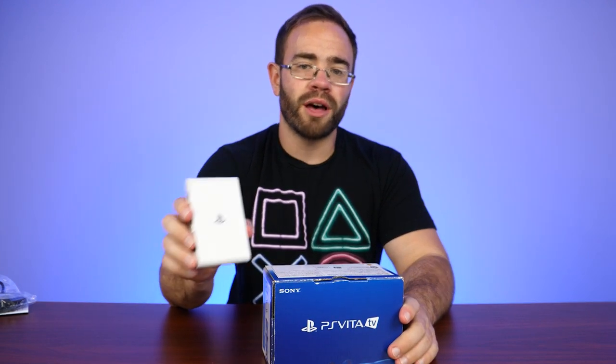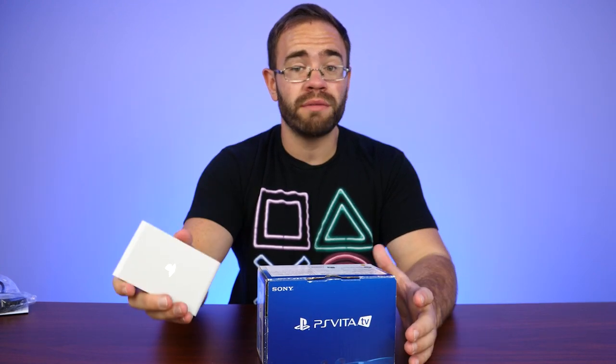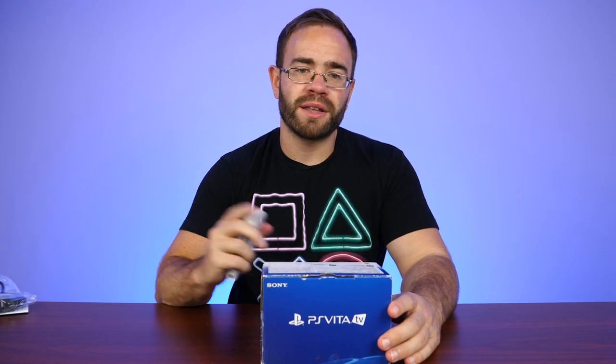Let me know what you guys thought about the PlayStation TV. Do you already have one? Were you planning to get one for a collection or maybe looking to hack it? Because once you hack one of these, it opens up a lot more. Thanks guys for watching. Make sure you like the video on the way out if you enjoyed it, dislike it if not, and I'll see you next time.